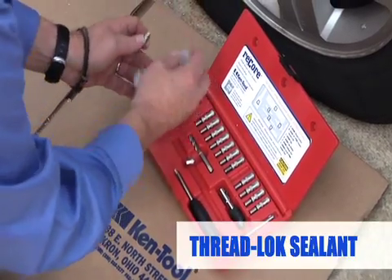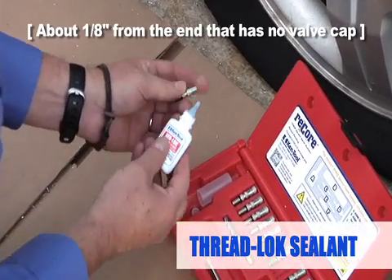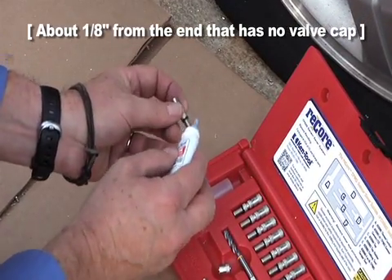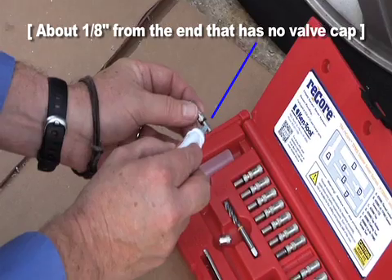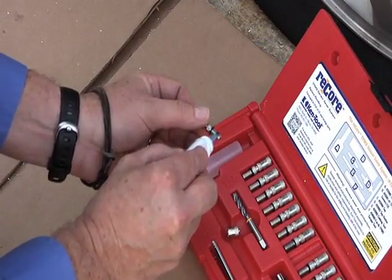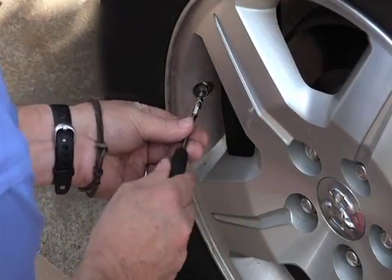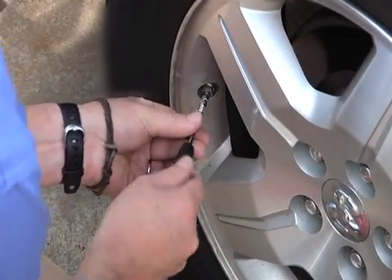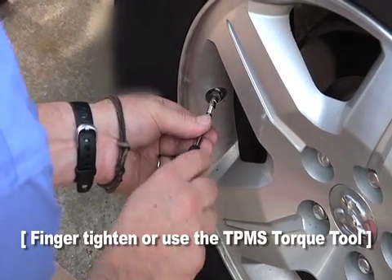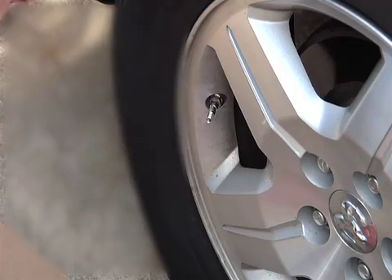Apply thread lock sealant to the outside of the threads of the ReCore Sensor Saver about 1/8th inch from the end that has no valve cap. Use the tip of the applicator bottle to spread it all the way around. Be sure to avoid contact with skin. Remove the valve cap and screw the ReCore Sensor Saver into the TPMS valve stem and finger tighten until the two surfaces seat together against the o-ring.